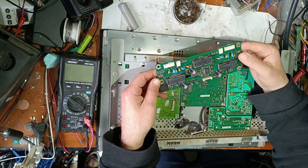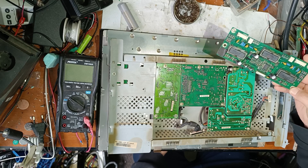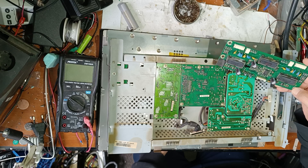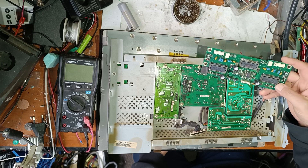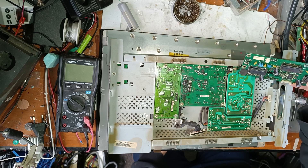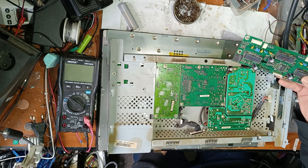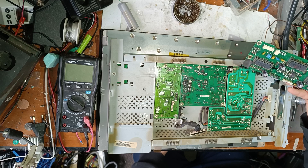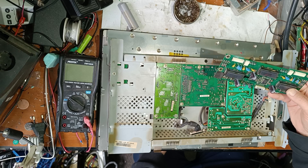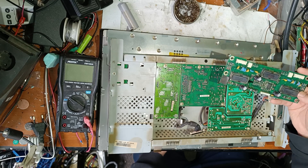Hello friends, in this video I will try to repair this LCD monitor. This is a high quality but quite old LCD monitor. Being old, it's not really worth repairing — it's better to buy a new LED monitor — but I want to save this one because I received it for free, so I've opened the cover.